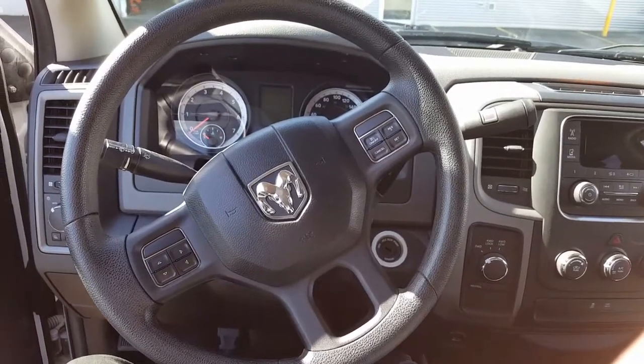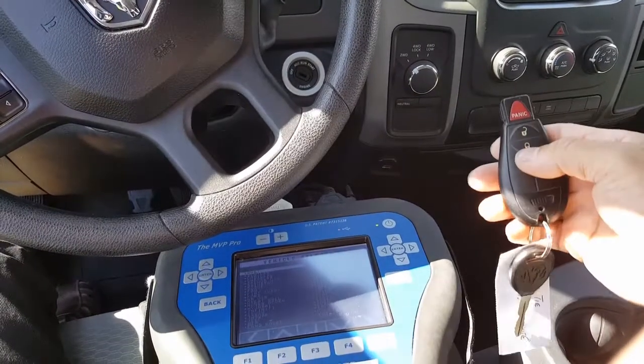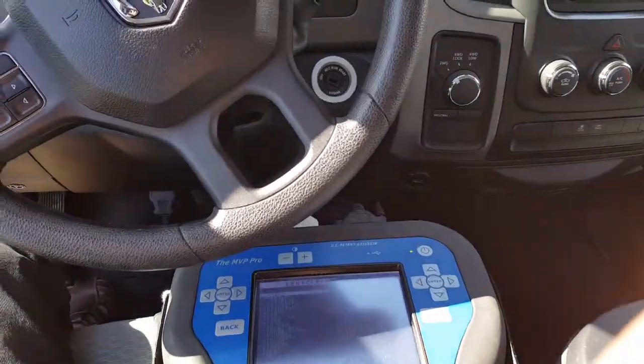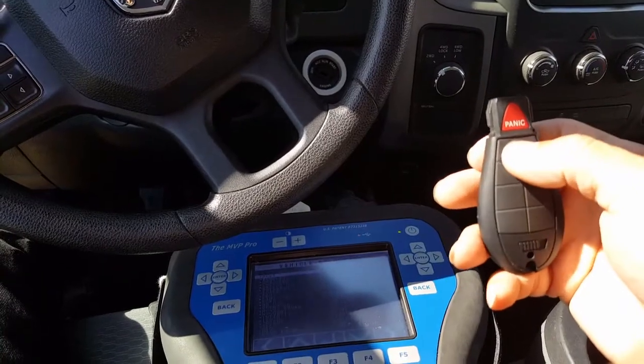Here is the Dodge Ram 2013. I'm going to program a new key for this vehicle. This is the existing key, which works. And this is a new key, which is not working.